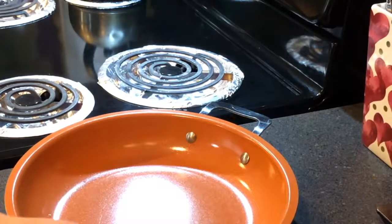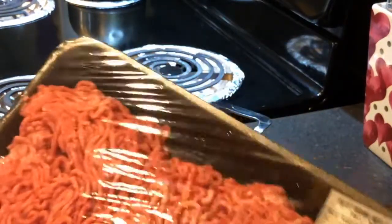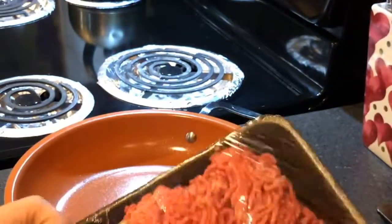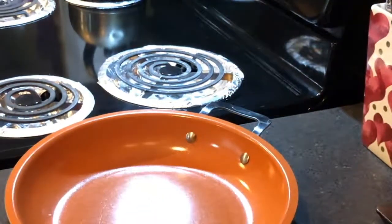First thing I'm gonna do is I've got ground beef — a little over two pounds. I'm gonna brown this up and go from there.